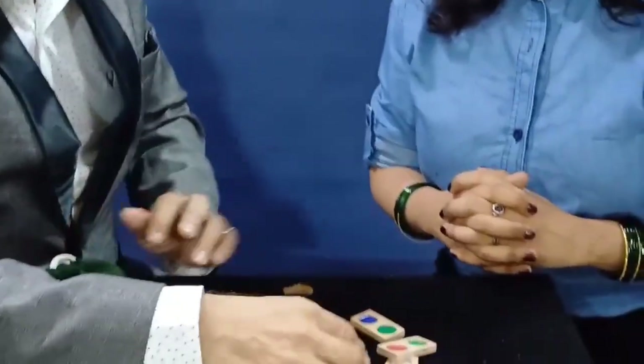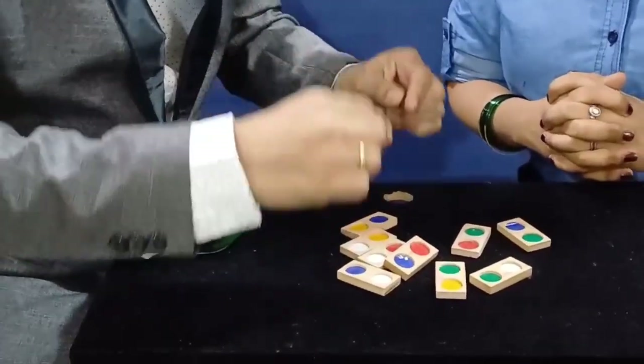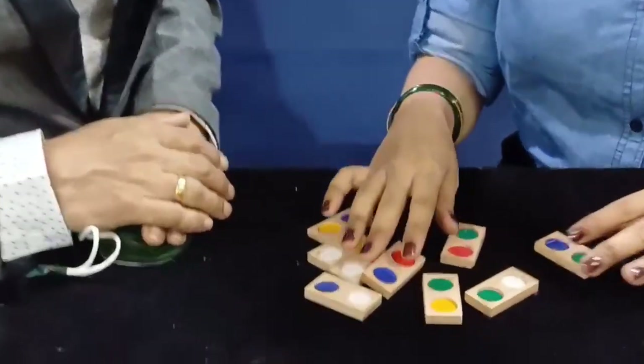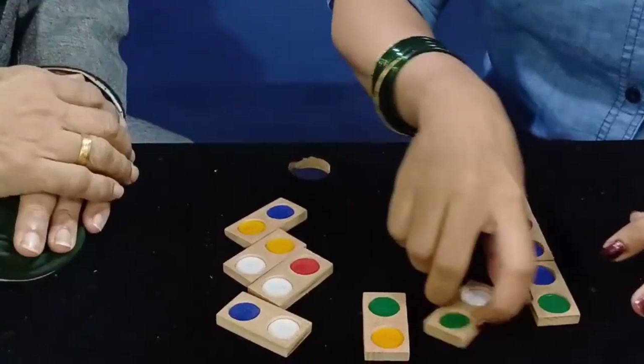Now, what is your task? You have to match the color spots color to color and make a snake. You start with any color you want and make a pattern. You can do it this way.